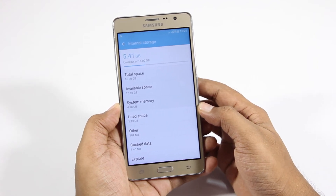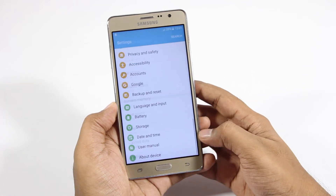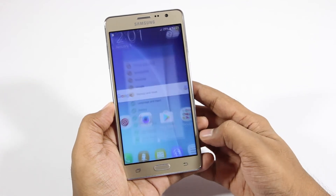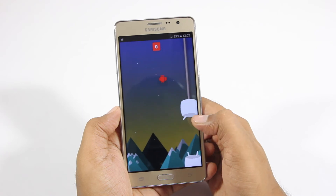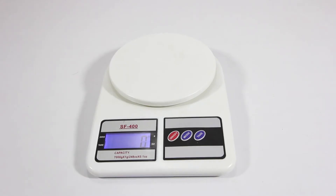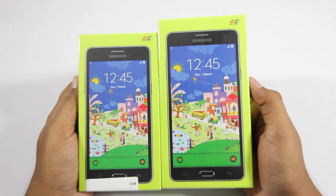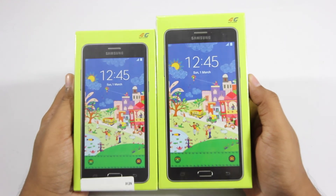Of that 16GB, around 11 gigabytes is available, and on top of that it is expandable up to 128 gigabytes. This phone is running Android Marshmallow right out of the box, and in terms of weight, this phone weighs in at 171 grams. So that's about it for the unboxing.